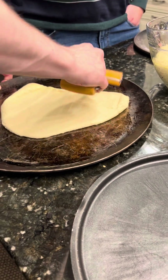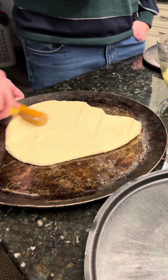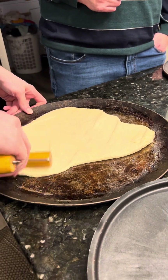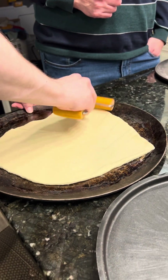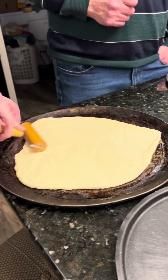Does it usually take you this long to do it? You started — it's pretty tough. Is it supposed to fill up the whole thing? Is that your goal? It's coming close. I made an extra large one this time.